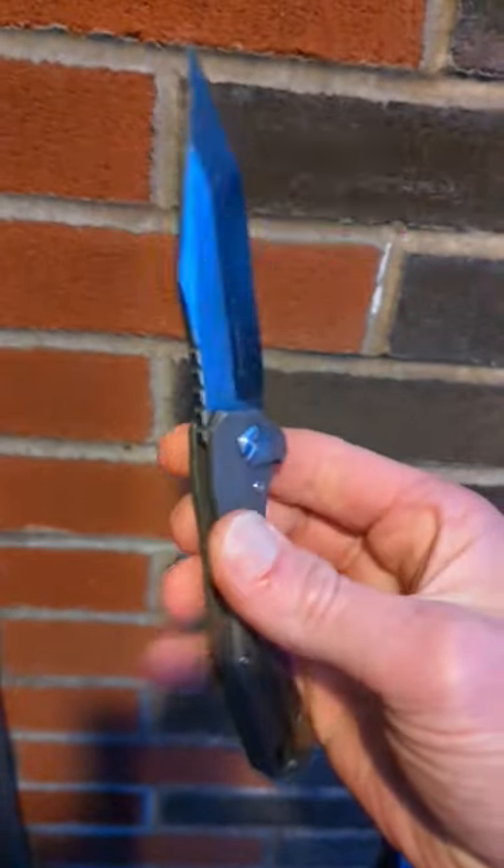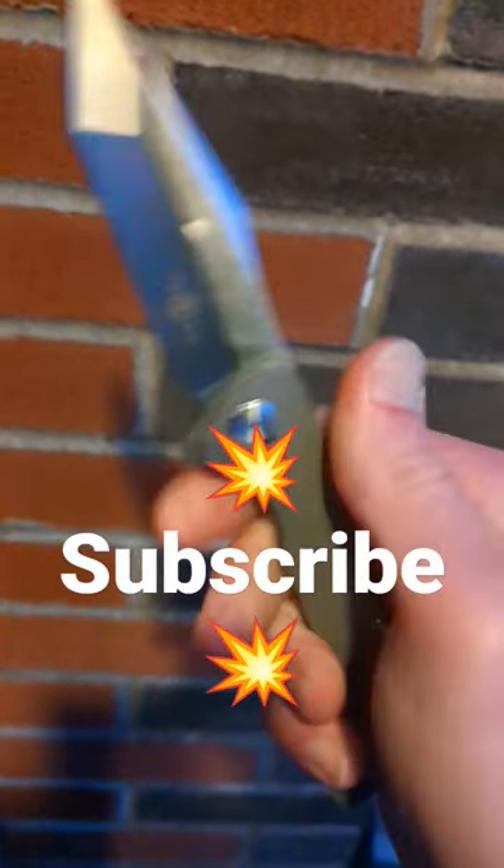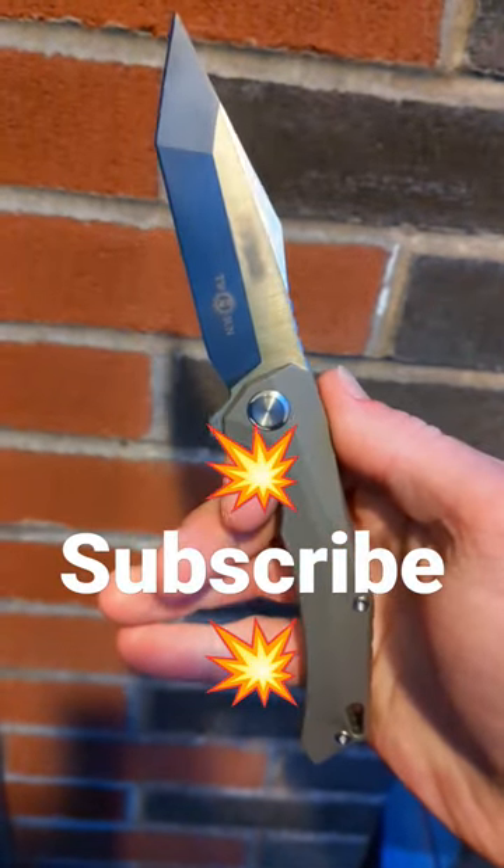It is a flipper, it's 85 bucks, and this is an awesome entry into titanium frame locks. Have a good night.